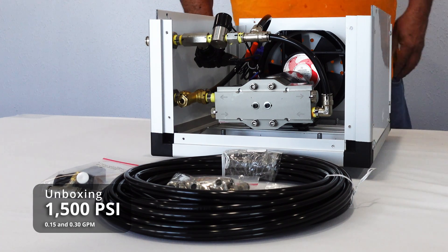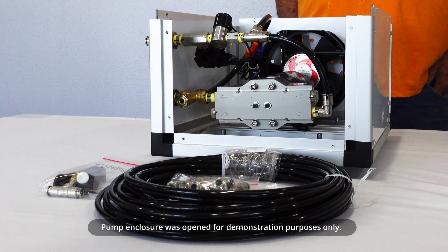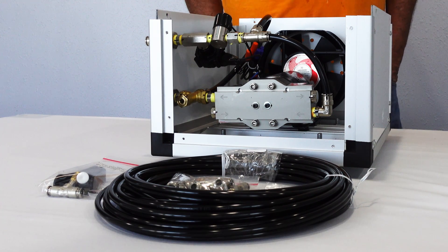This is our 1500 PSI misting system. This video will cover the 0.15 GPM and the 0.30 GPM.